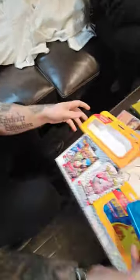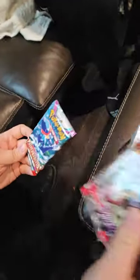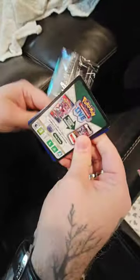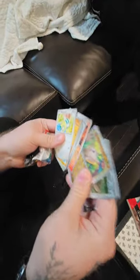Using them as giveaways — ripping them, baby! Ripping the pencil case packs. Let's see if we get a Charizard. Got a snow bomb — nice! Upside down cards.